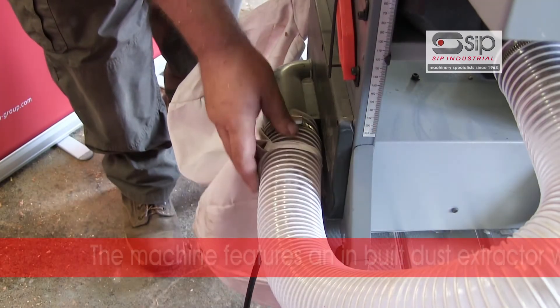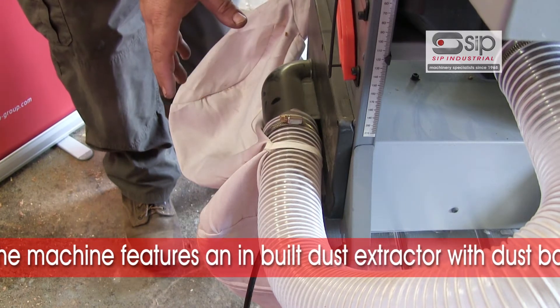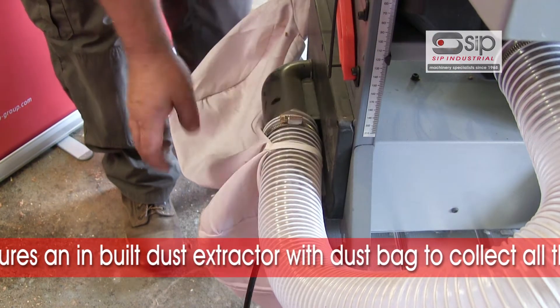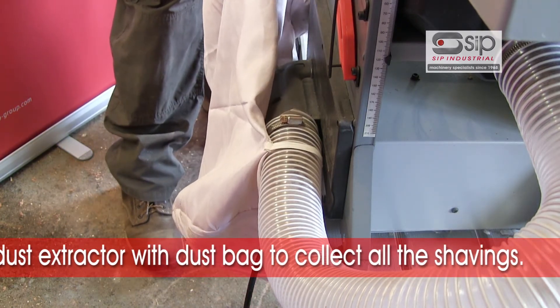A very nice feature of this machine is it has inbuilt dust extraction, so you don't need a separate extractor with it. All the shavings will come through the machine and get collected in the chip collector bag at the side, ready for emptying once the job is finished.